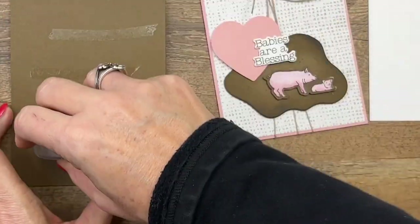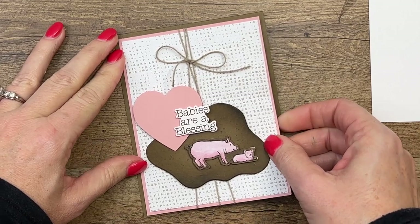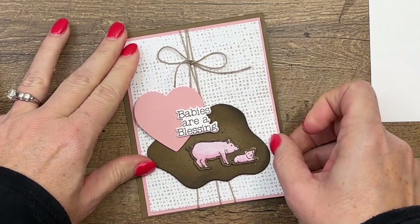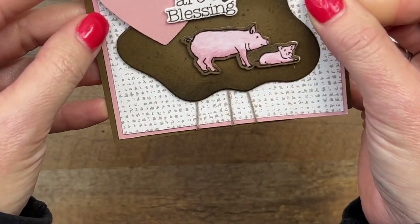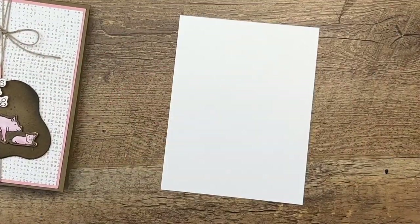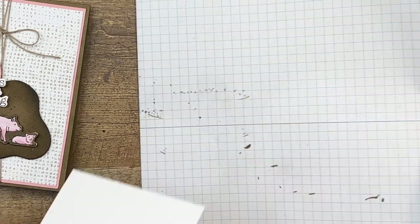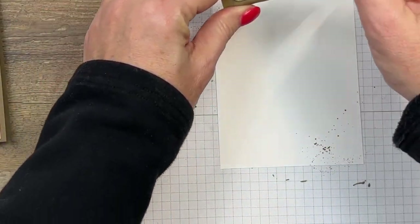Now we've got a Soft Suede card base and we're going to put that right here — let's make it straight. It is a pig card but we do want it to be straight. There we go — the Soft Suede blends right into my tabletop. Now I've got a piece of white for the inside, because it's a dark card. I only really put white inside my dark cards, and I'm just going to carry over that mud by splattering some onto the inside.